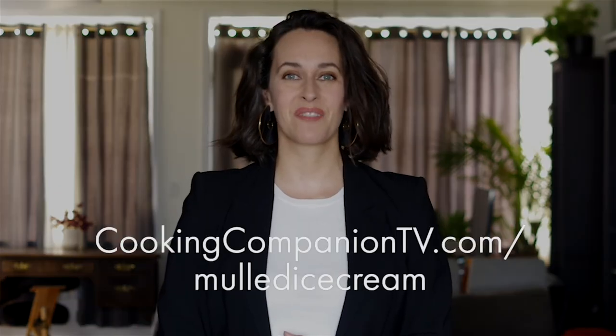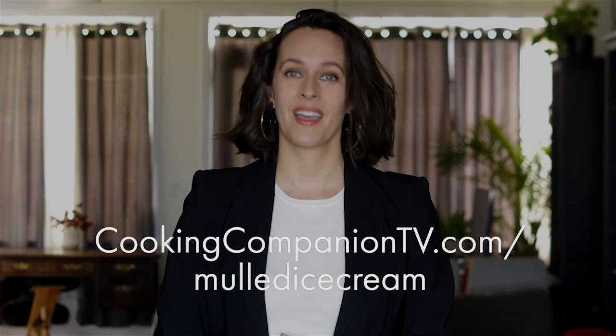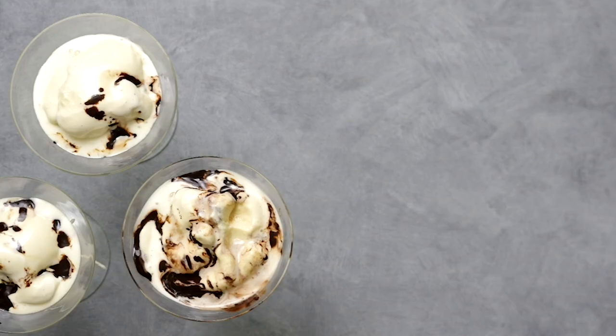That's it for this recipe demo of mulled spice ice cream using goat milk. Get the ingredient list below or at cookingcompaniontv.com/mulled-ice-cream. Give this video a thumbs up if you like it and subscribe to this channel for more demos just like this. I'm Jenna Edwards — thanks for watching.